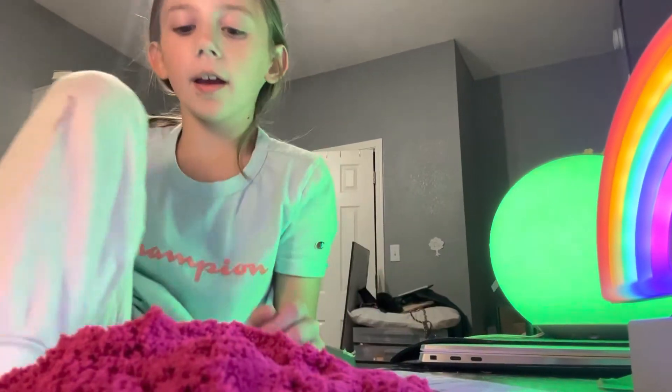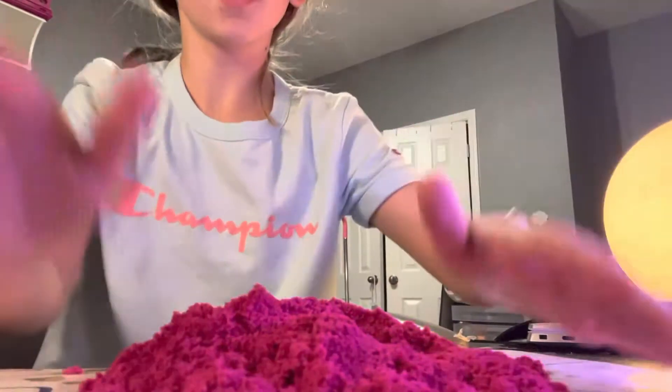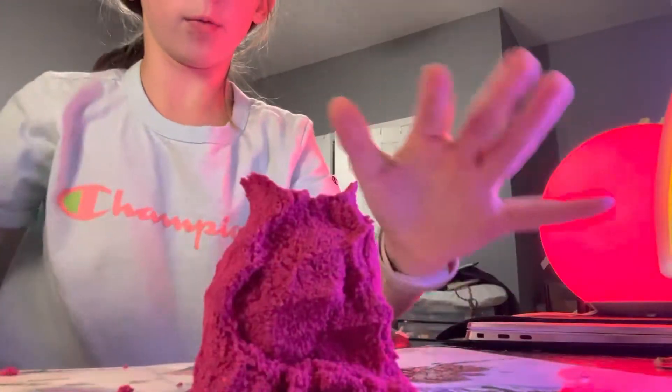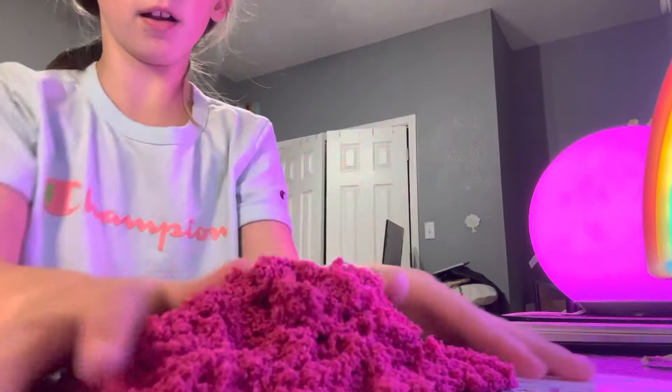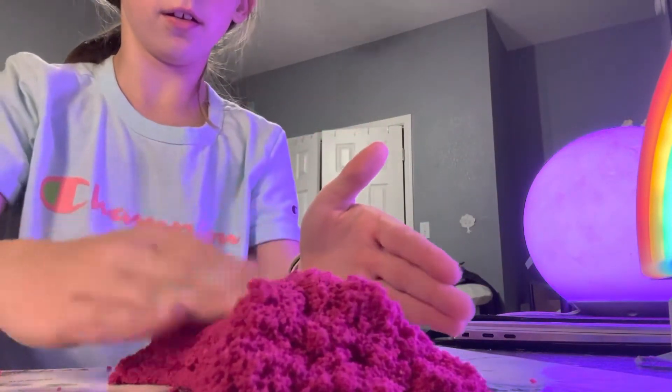Hey guys, so today we are playing with some like sand. It's kind of like sand — it's squishy, but like if you squeeze it, it grows out to be sand. It's kind of like sand, but it's kind of like slime.